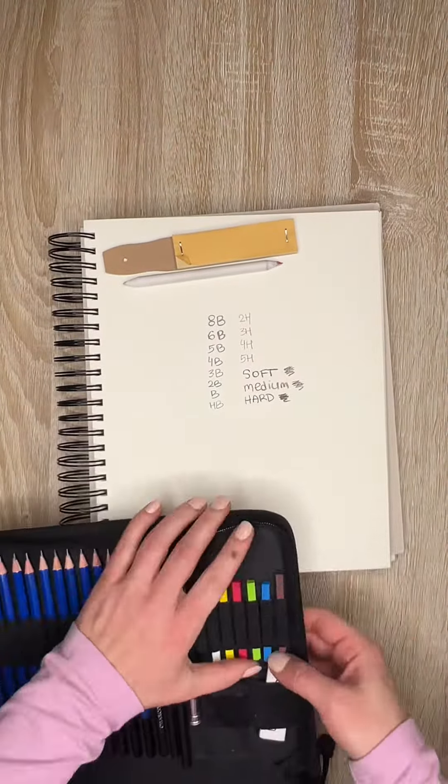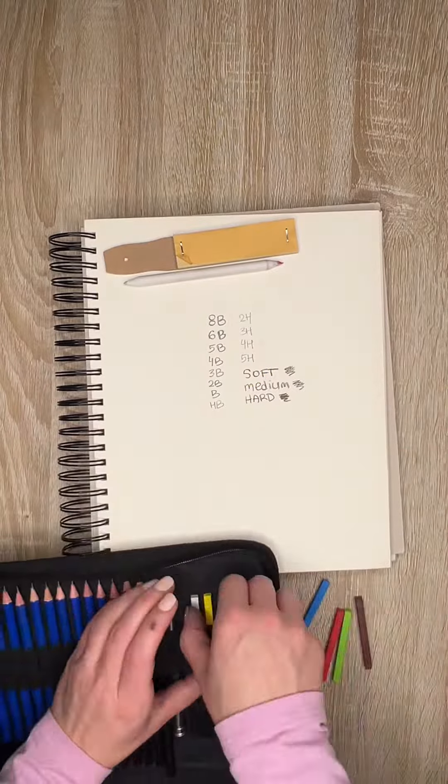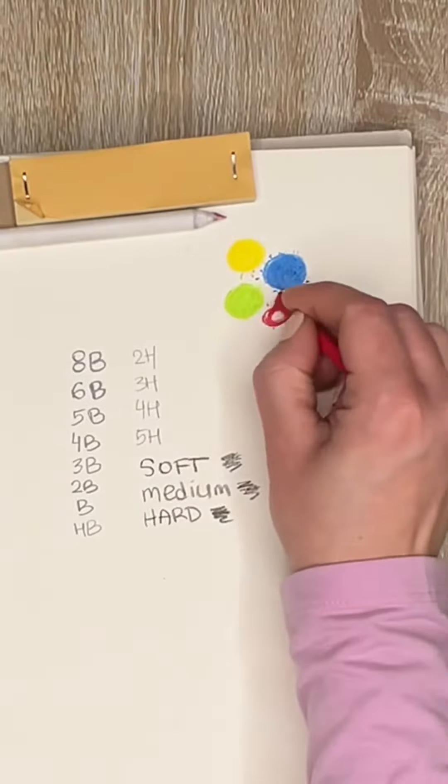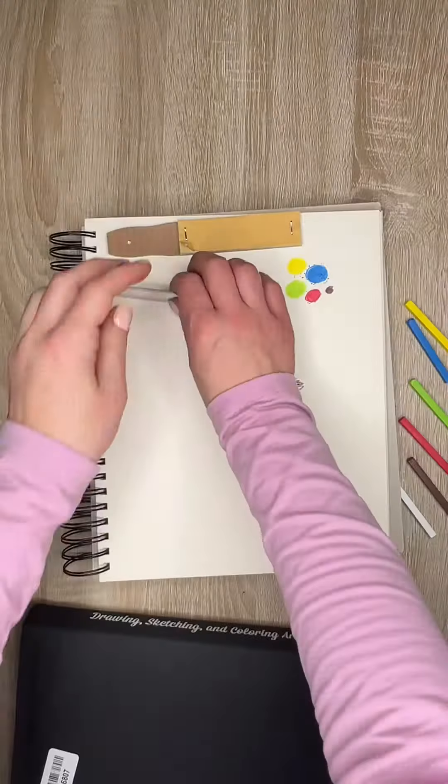You'll also find 6 pastels. We have them in brown, green, red, blue, white, and yellow.